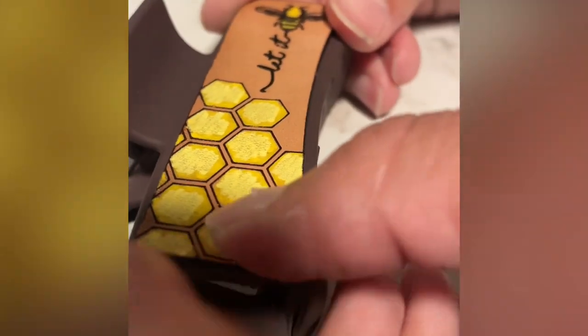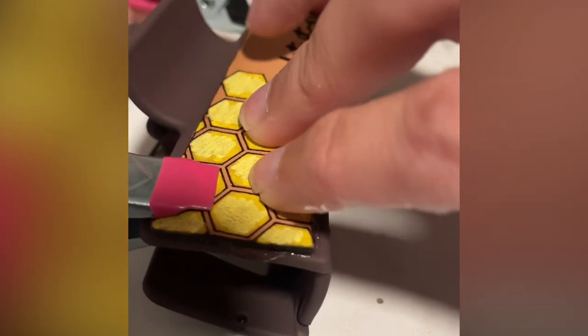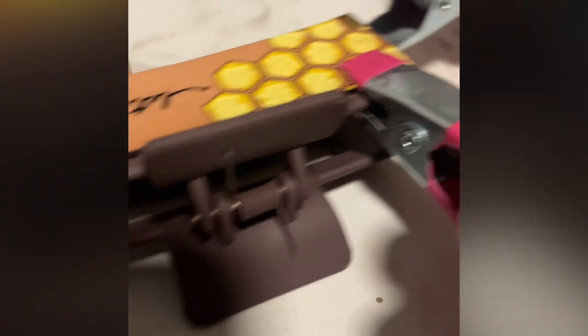Here I'm just putting it onto the clip itself. I also used Dollar Tree clips to hold it and let it dry. You have to be careful though, because on some leathers it will indent. This one I didn't have any issues with, but I have had some heavy issues in the past.